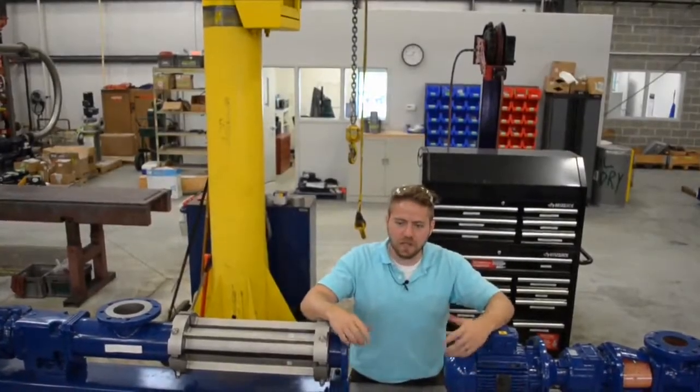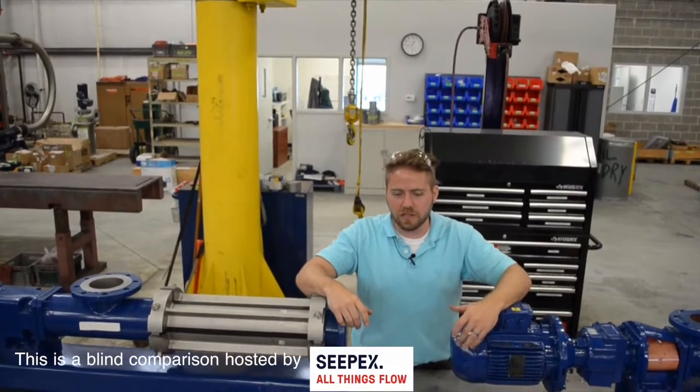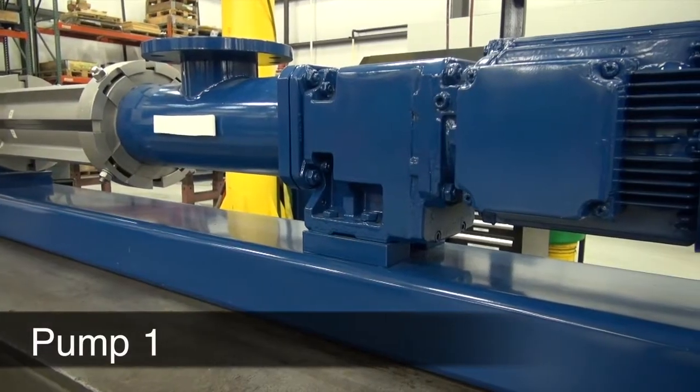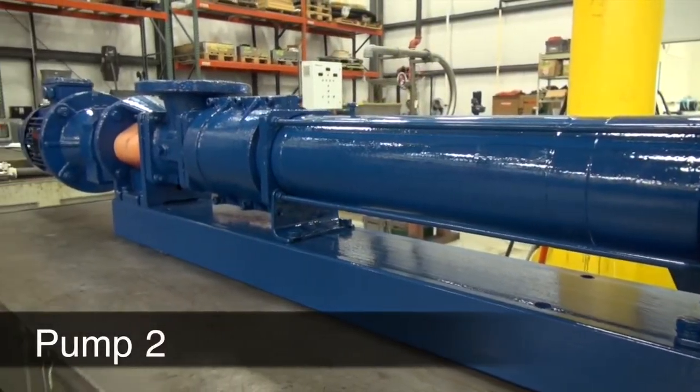Hi, my name is Daniel Lakovich. Today we will have operators from various wastewater treatment plants disassembling and reassembling two new pump technologies. This is a blind comparison. They're provided the tools outlined in both manuals and they will be doing a rotor and stator changeout, which is the standard maintenance on progressive cavity pumps. Please enjoy.